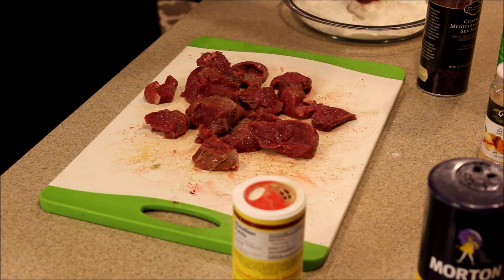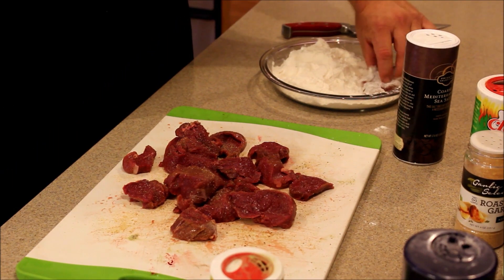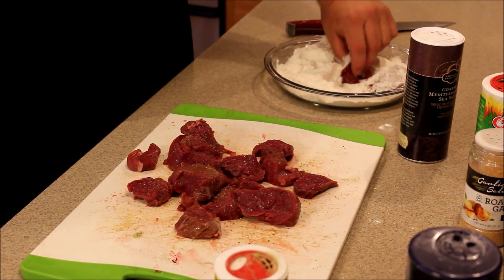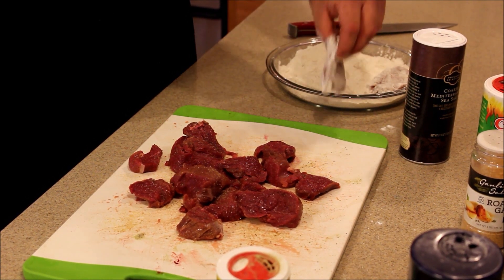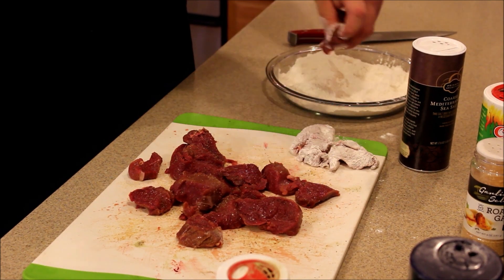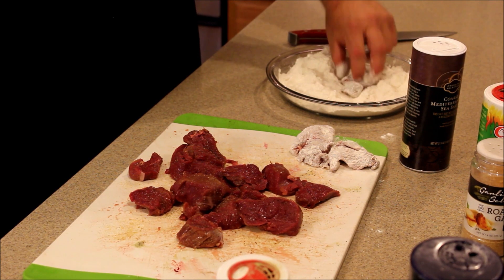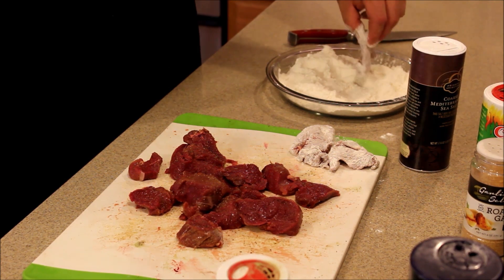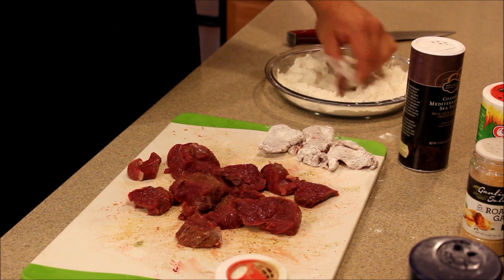We're going to go over to our regular all-purpose flour and dust these. Anytime you're frying meat, a good tip is to dust them and then let them sit for five minutes or so before you put them in the hot oil. That just lets the flour set up on the outside and helps keep the crust on it a little better.